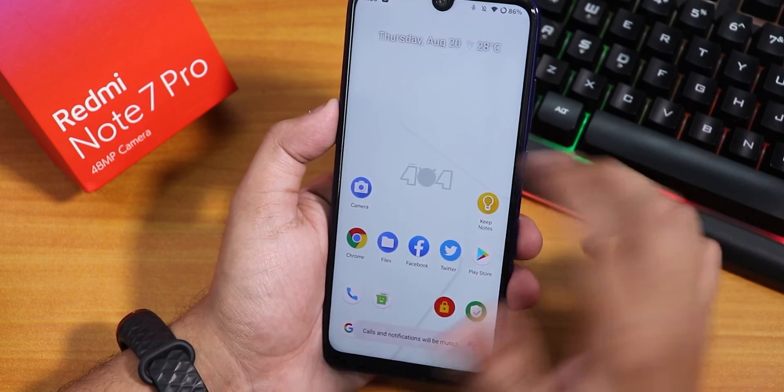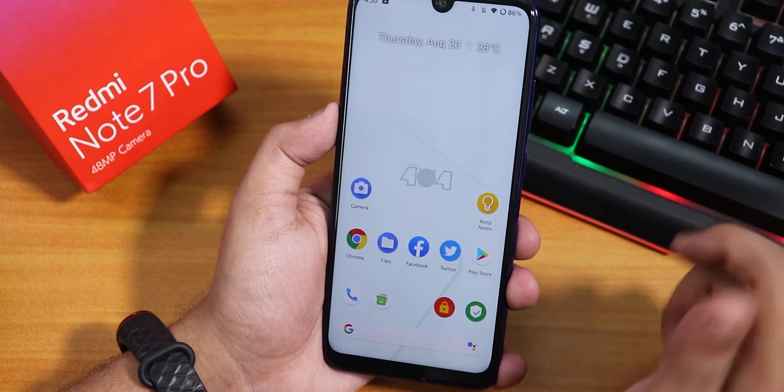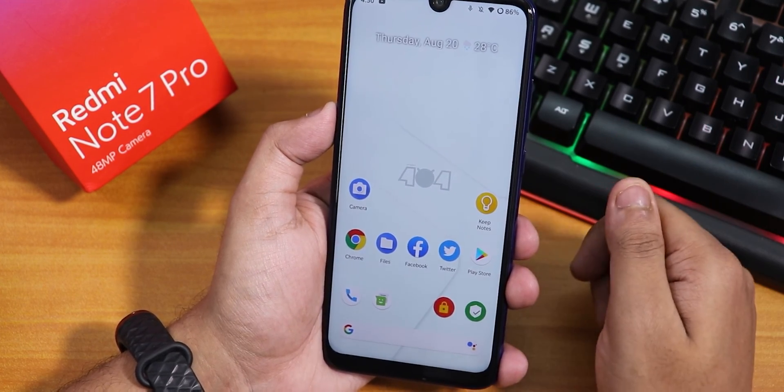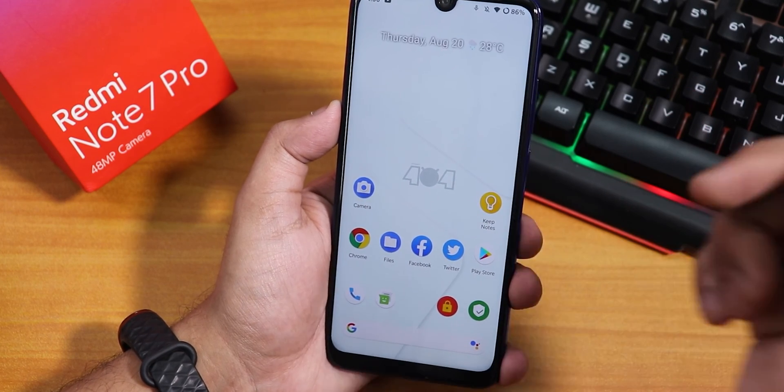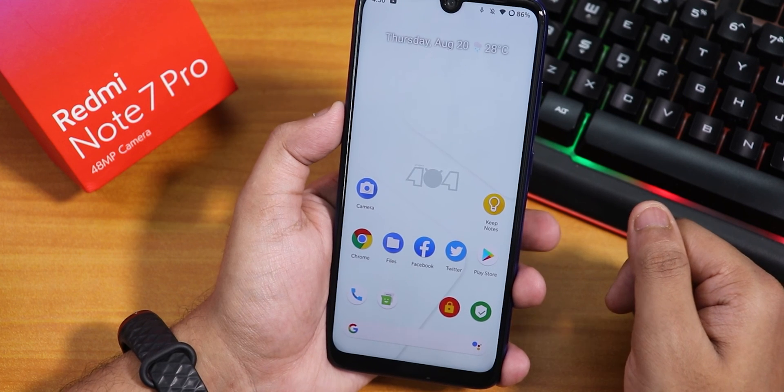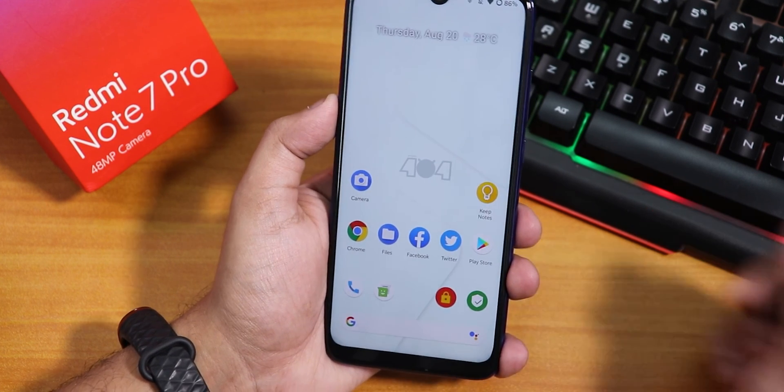So that's been it guys about the Project 404 ROM on the Redmi Note 7 Pro. Let me know in the comments what you guys think about this. Thank you so much for watching — give it a thumbs up if you liked it, subscribe to the channel if you have not yet. This is Peto from KT and Tech signing off for today. I'll catch you guys in the next one, bye!